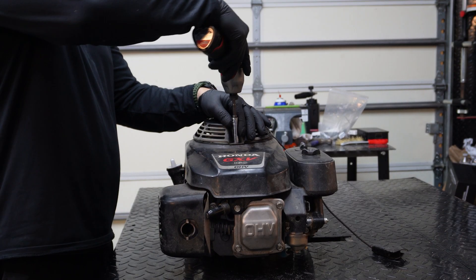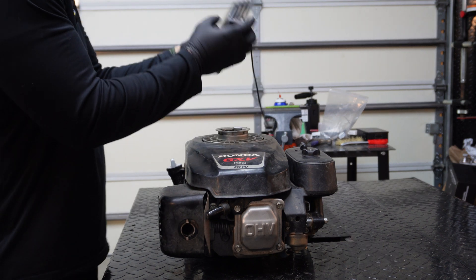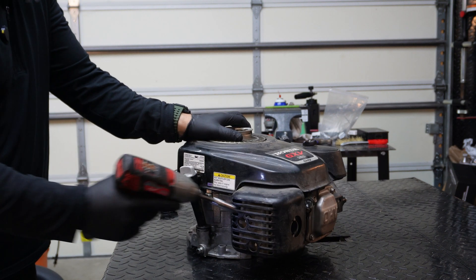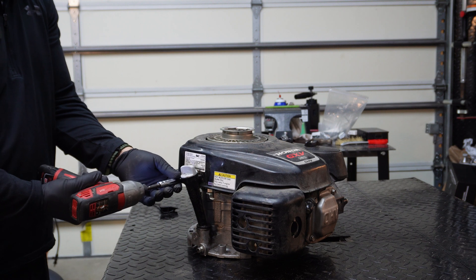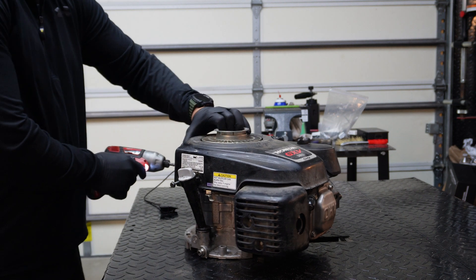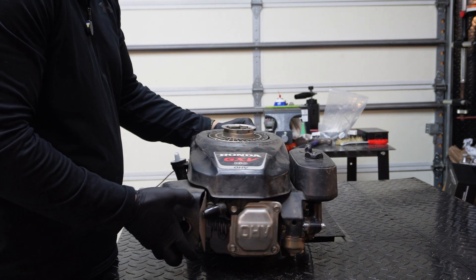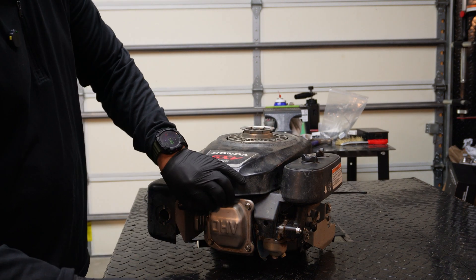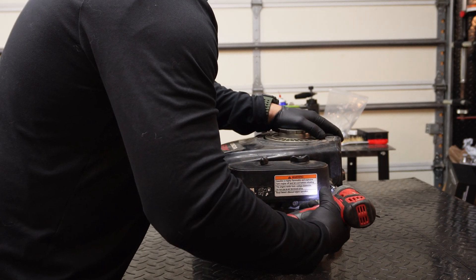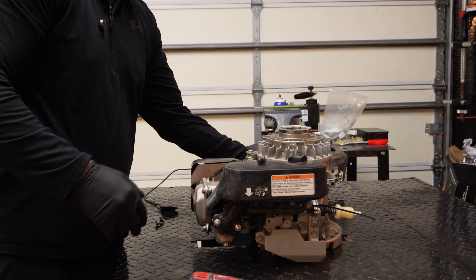First things first, let's get this recoil starter off. You can leave it on with the shroud, but I like to remove it because I can reuse it for another job. We'll set that to the side. Next we're going to remove the dipstick tube. I like to remove the screw and put it back in. There's also a screw on the back side — looks like that's already been loose. These are already loose, like someone's already been in this thing. Now we have a nice shroud that I could potentially sell.